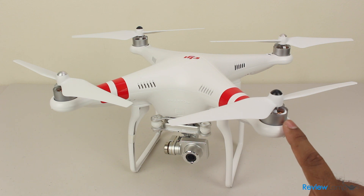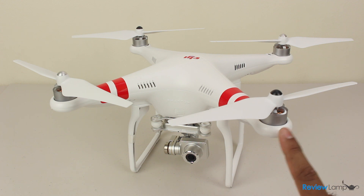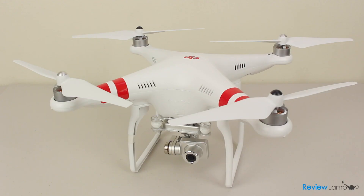Today we're going to be looking at the DJI Phantom 2 Vision Plus. This is DJI's latest generation of camera-equipped quadcopters for the consumer market. There are currently three versions of the Phantom 2: the least expensive base version, which you can equip with an optional gimbal and camera; the Vision 2, which has an HD camera without a gimbal; and the Vision 2 Plus with an HD camera and a gimbal. The version we're looking at today is the Vision 2 Plus.